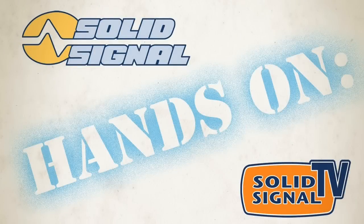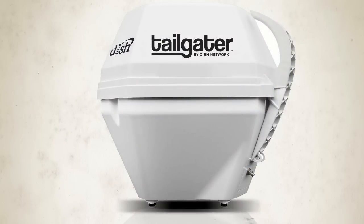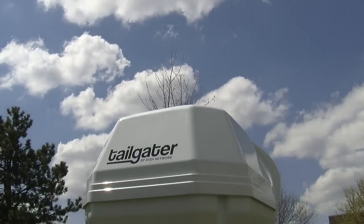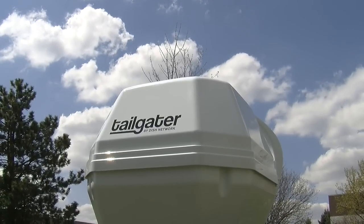Welcome to SolidSignals review of Tailgater by DISH. This is a new product that lets you watch your DISH programming anywhere by bringing a satellite dish with you. We're going to show you basic setup of the Tailgater, and then hold on because we're going to take the covers off and show you what's inside.